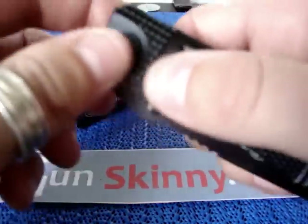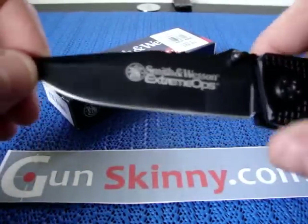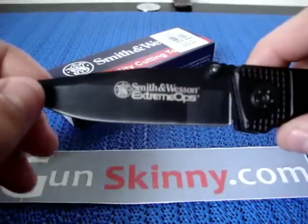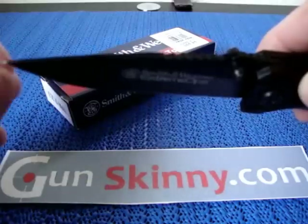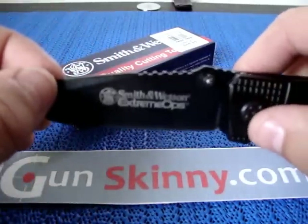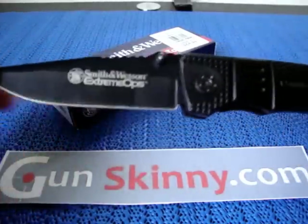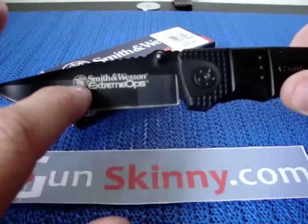Moving on to the blade — it's a drop point with no serrations. The belly is nice and smooth. It has a black finish on it, which I'm not a big fan of because it chips easily, leaving little marks on the blade. The camera won't really pick it up, but it's just not great. Some people may like it for the tactical look. The blade also has the Smith & Wesson logo and 'Extreme Ops' on it.